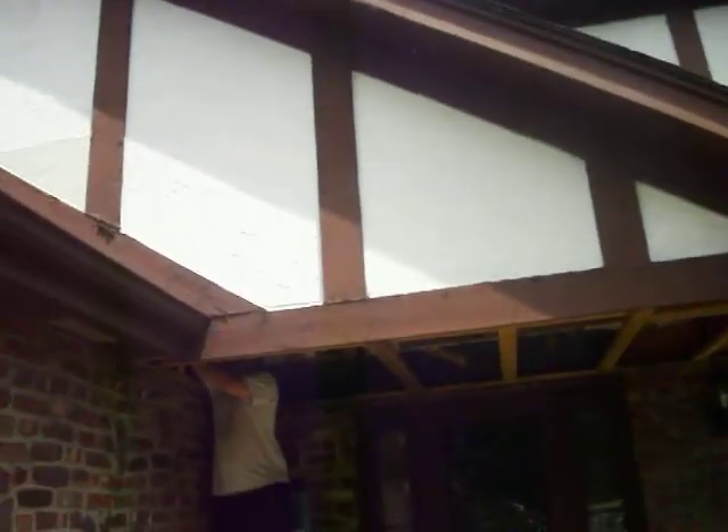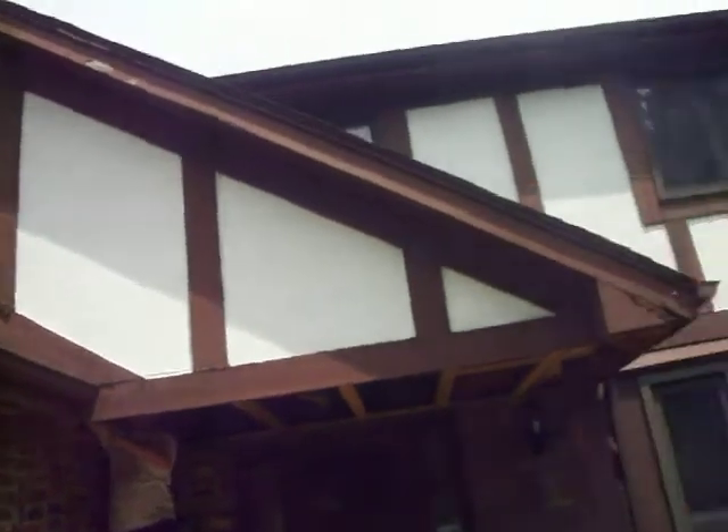We don't want this built into our cathedral ceiling porch, so this will all get cut out. It's going to be an interesting little project — we'll cut in right here, so we'll see.